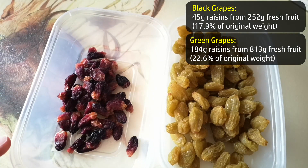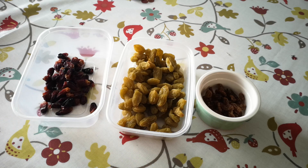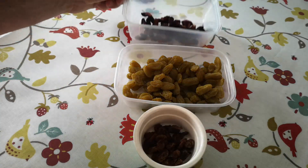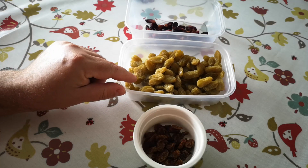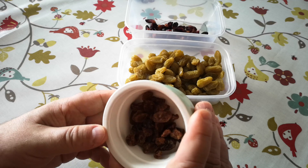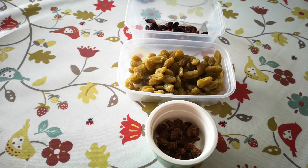I think we need to do a taste test now. I've invited Jenny to join me, and for once this is not a horrible taste test — hopefully this will be something a bit pleasant. I've got the raisins made from black grapes, the raisins made from the green candy floss grapes, and some sultanas from the store cupboard as well — raisins we've bought at the shops. So, where do you want to start, Jenny?